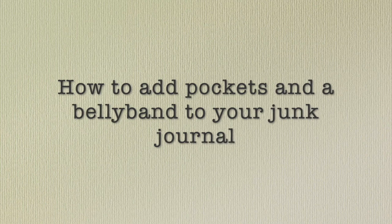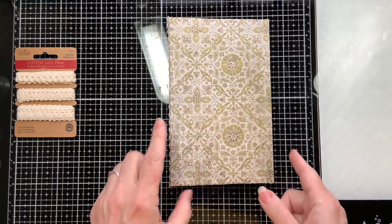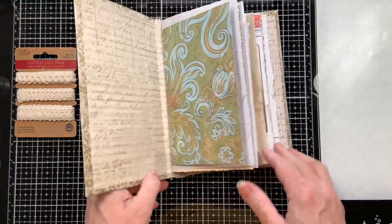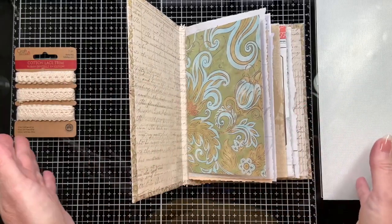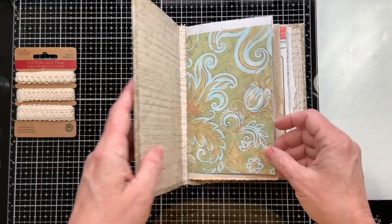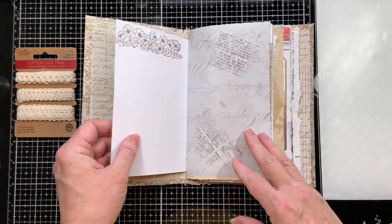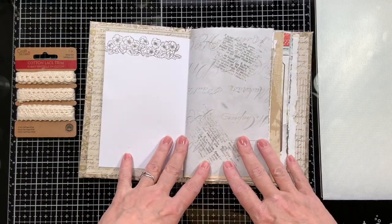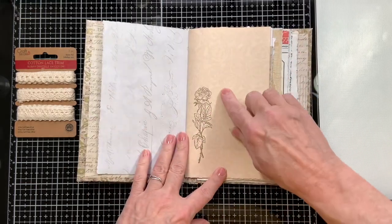Again, I'm Laurie, the Crafter in the Mitten. So far with this junk journal, we've made the cover, made the signatures, and sewn them in. Now we're at the fun part - decorating it and putting the ephemera on. This is the whole reason for doing a journal. Some of these pages were really plain, so I went ahead and did some stamp work to give the book a little bit of personality starting out of the gate.